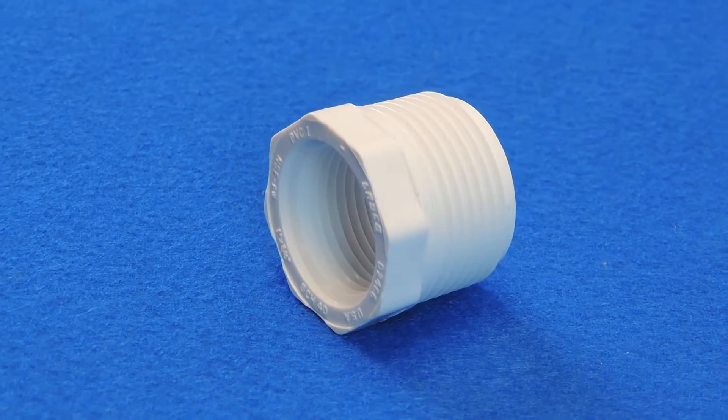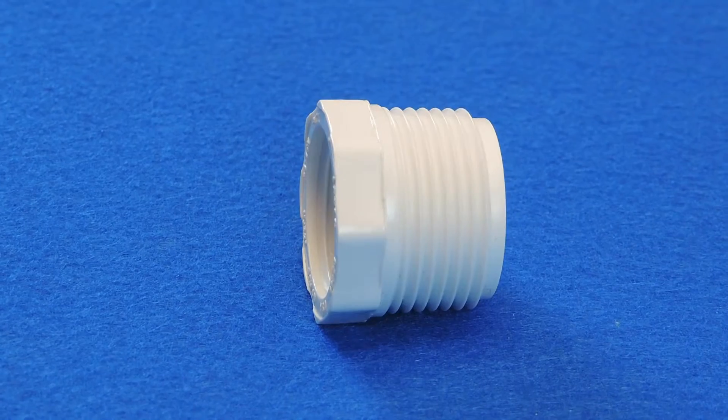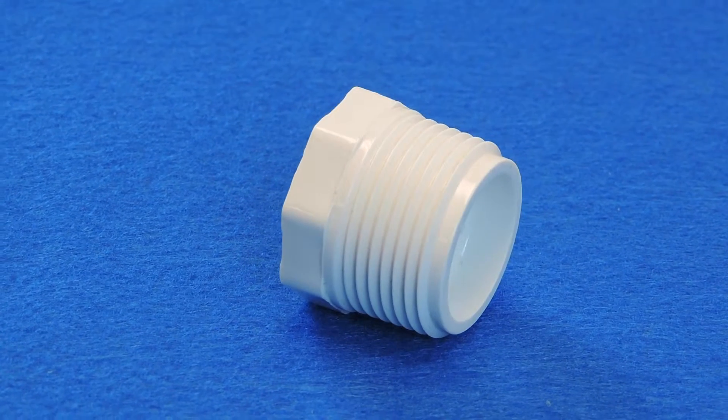These fittings are slightly different than couplings, although couplings can also connect two pipes of different sizes. Bushings, unlike couplings, tend to fit inside another fitting, much like a spigot fitting, allowing the user to place the bushing into a larger fitting.